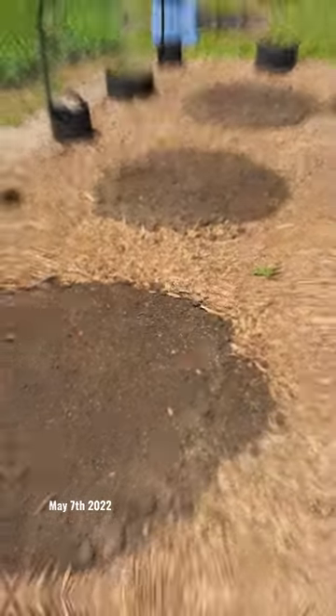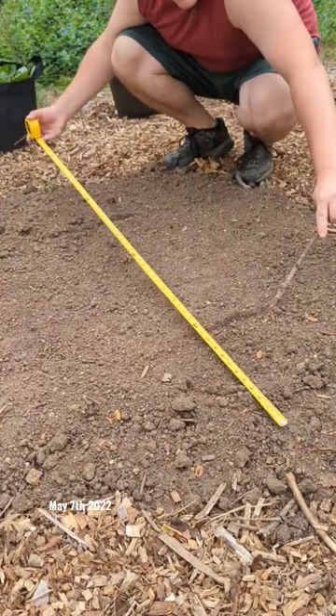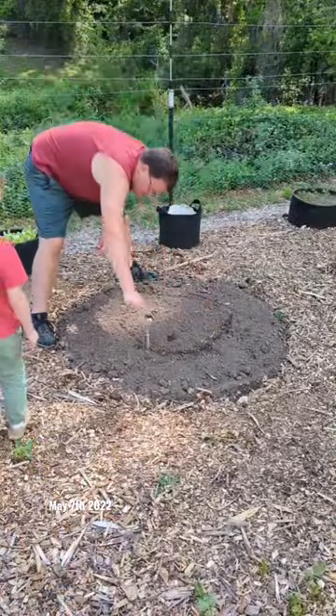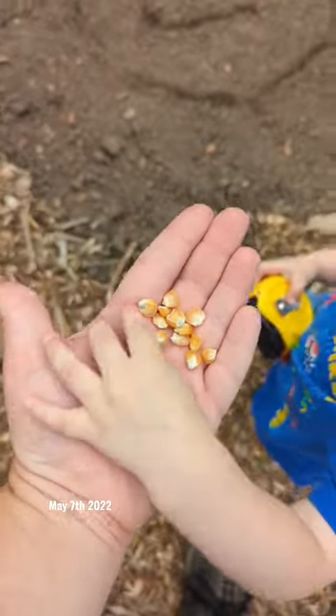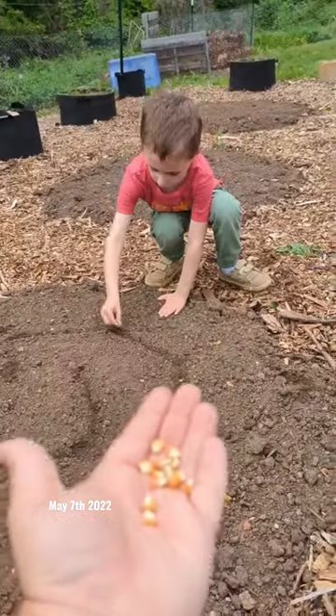Three Sisters is a companion planting technique my family is excited to be using for the first time this year to grow corn, squash, and beans together. The corn provides structure for the beans to climb, the beans provide nitrogen for the soil, and the squash acts as a living mulch to protect the soil and keep it moist. They all work well together.